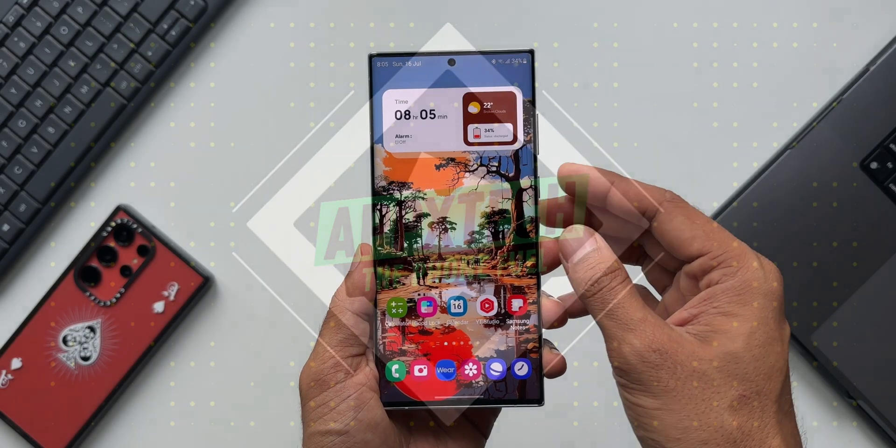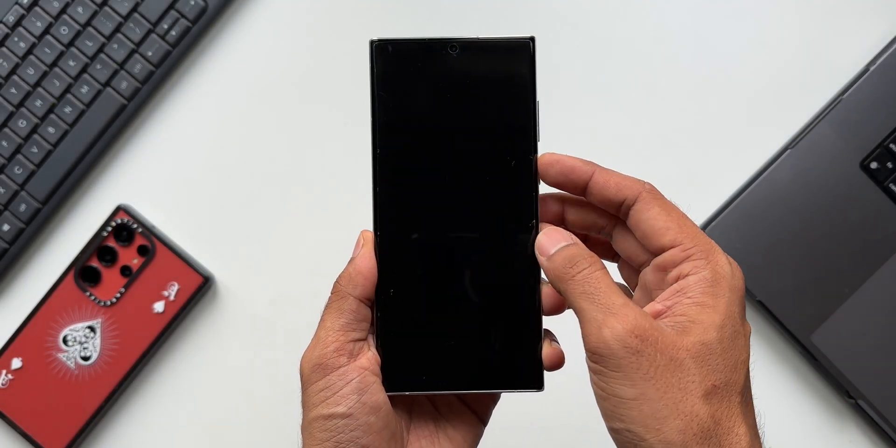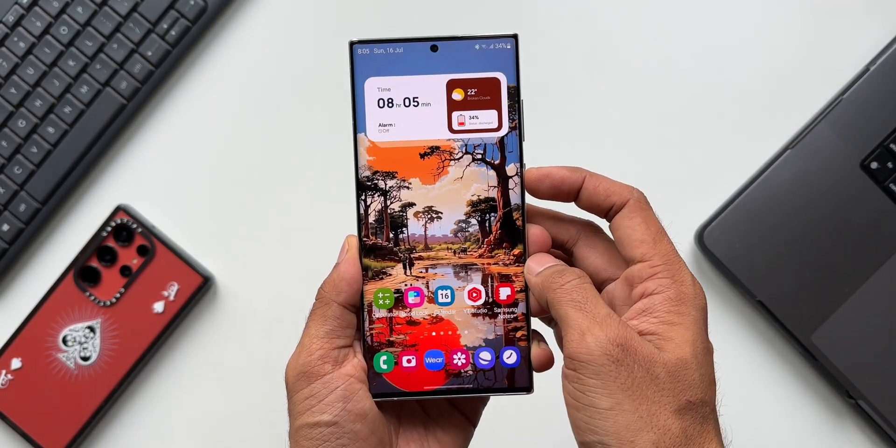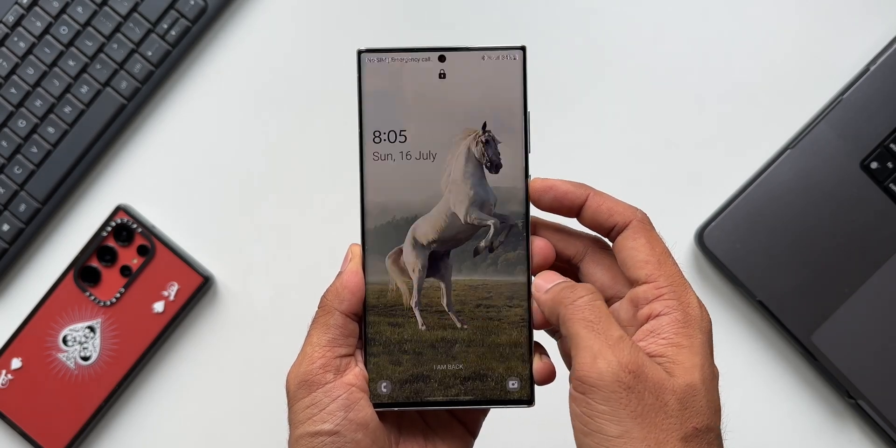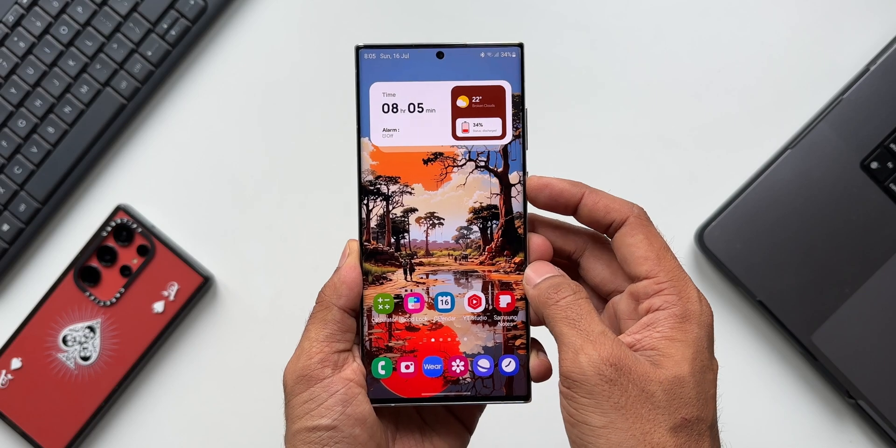When it comes to unlocking the screen on a Samsung Galaxy phone or any other Android phone, most of us use the fingerprint unlock or the pattern unlock despite having the face recognition feature on it.